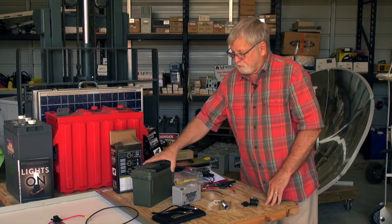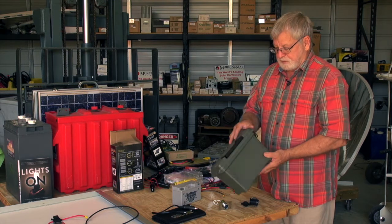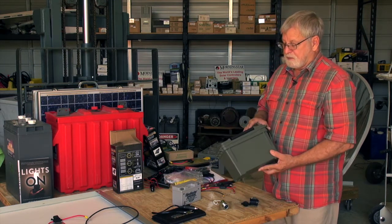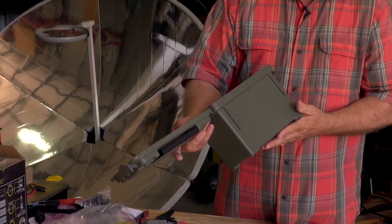Finally we need some type of portable case. This is an ammo case design, only a little bit smaller. I picked this up at a Walmart-type outlet.